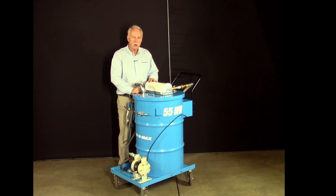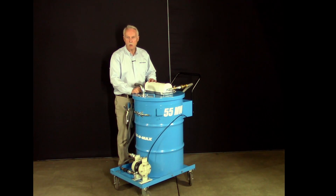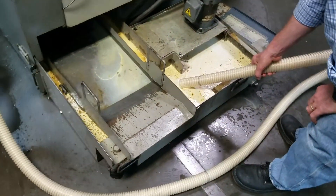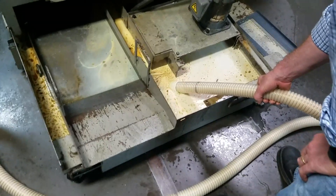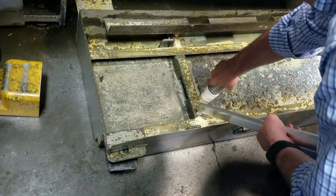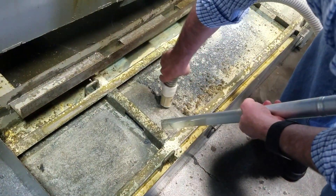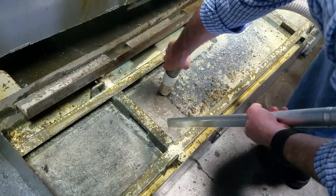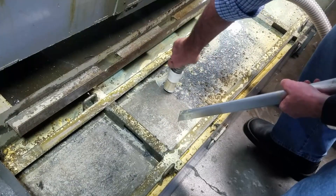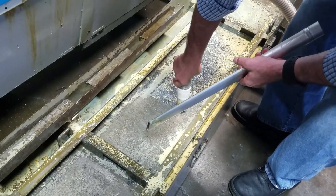Some people would call this vacuum a sump sucker or an oil vac, but the 55MW is much more than that. A sump sucker is an expert at handling liquids, but the 55MW is just as good at handling solids. When a machine tool sump or a wet dust collector is emptied, there is always some solids left behind. Swarf or chips that don't come up with the fluids are easily vacuumed by the 55MW.